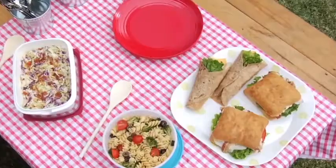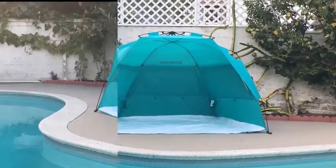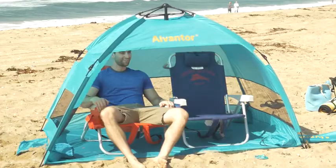Whether you're at the beach, packing a picnic in the park, fishing by the lake, or spending the day in your own backyard, it's important to seek out shade.